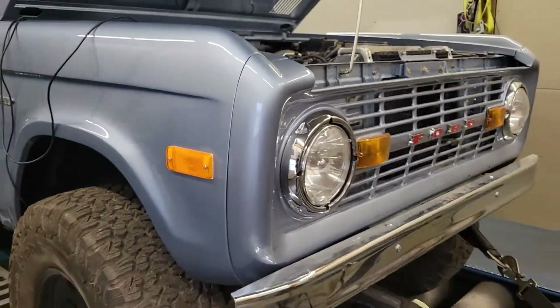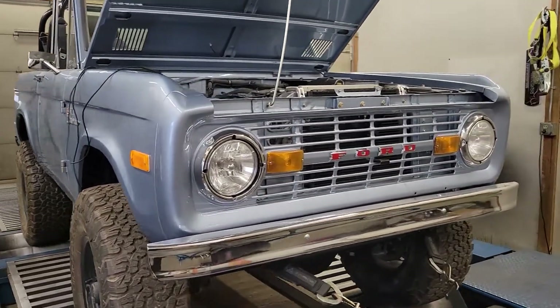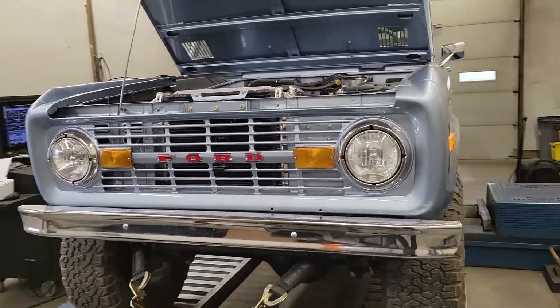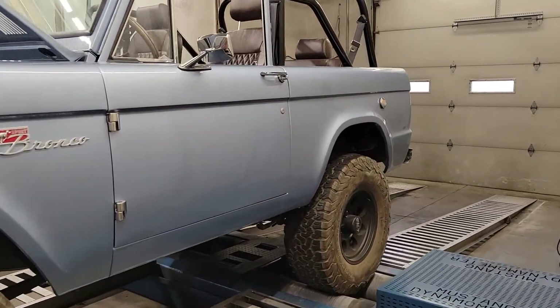It's a pretty new build. It's been driven a little bit — they had the interior redone. It's been sitting for a couple of years now. It was running just on a base map, which with that mass air in the small diameter inlet tube that they have on this thing, it needs a lot of help just on the MAF transfer function.